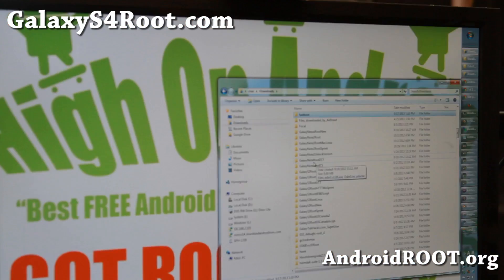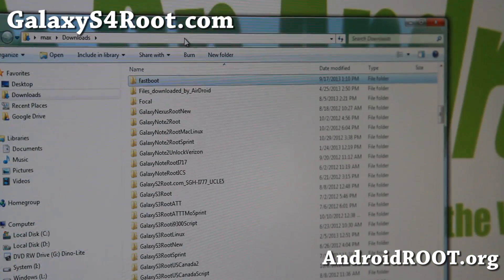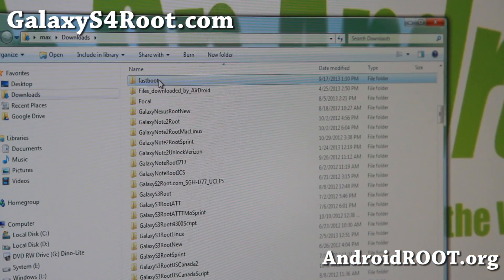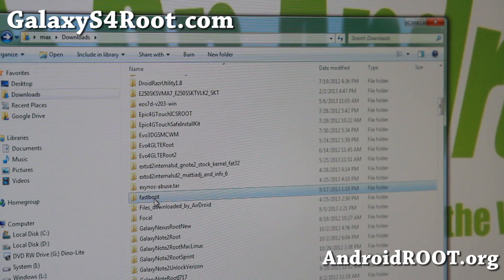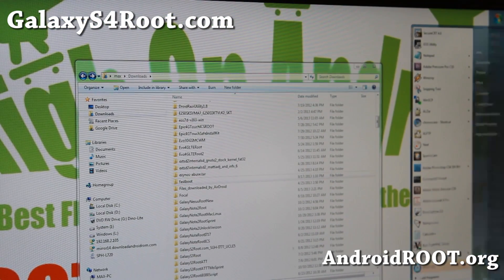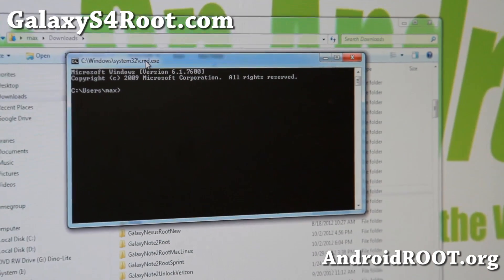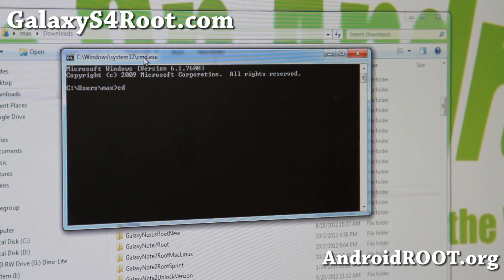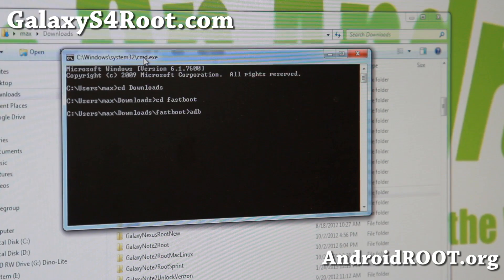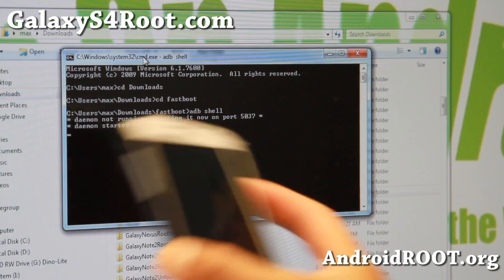Now let's go to the computer. You need to download fastboot.zip — I'll have links on my site. Go ahead and download it. If you unzip it, you'll most likely get a folder called fastboot in your downloads directory, with a bunch of files in there. Once you have the fastboot folder in your downloads directory, open a command prompt by typing cmd under search. Type cd downloads, enter, then cd fastboot, enter. Then type adb shell.